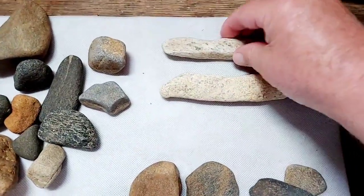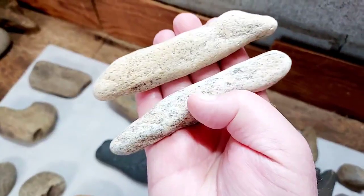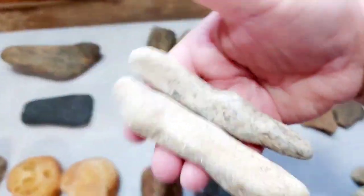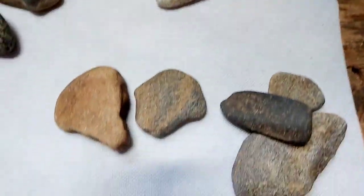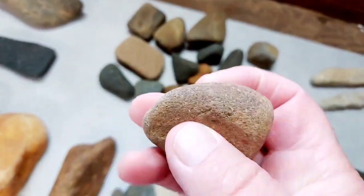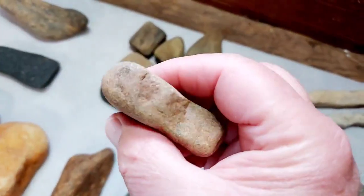Seen these things before — these are soapstone pieces. Little trowels here — this is quartzite, see the wear right in here. These are little pottery trowels, chipped on the sides.